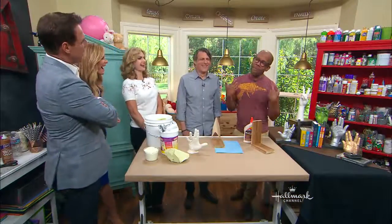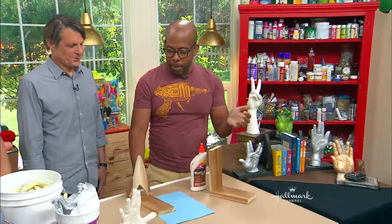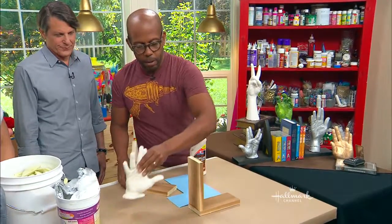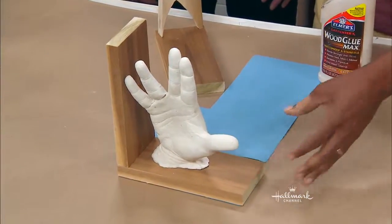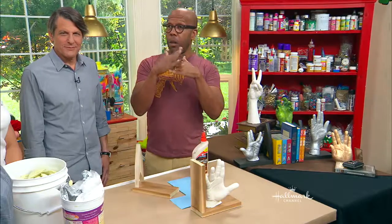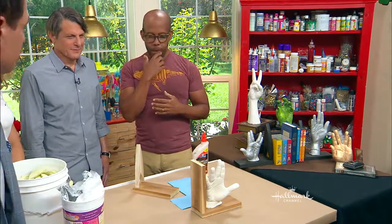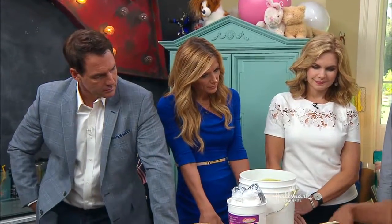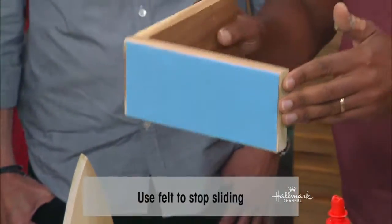Are you high-fiving yourself? I'm high-fiving myself. Super fun. And then all you do is get your piece, a little bit of glue, paint it whatever color you want. Is that heavy enough, though? It is, because it's really about the leverage — the books just... it doesn't have to be super heavy. How are you going to keep it from sliding? That's what the felt is for. Just a little bit of felt on the bottom will protect your very expensive wood bookshelves.